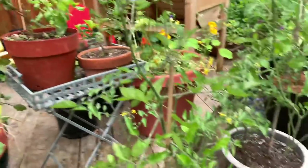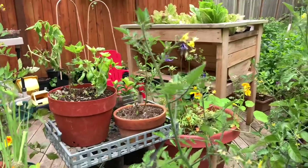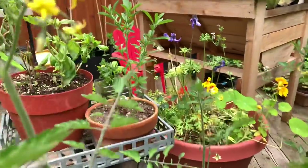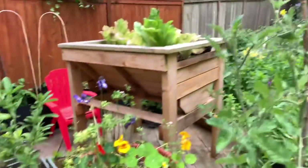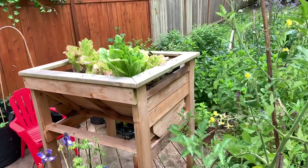More tomatoes in random pots — these are ones I'm giving away to family and friends. Some herbs back there, potted herbs, basil. I think this is stevia. And then our little raised freestanding garden box — got some lettuce growing in there.